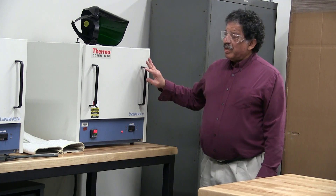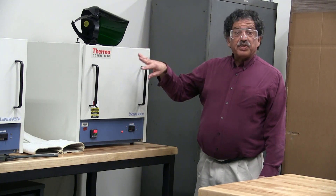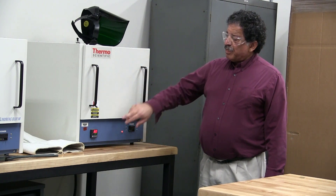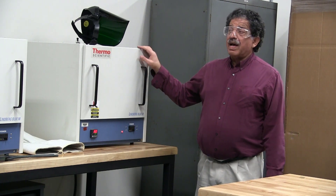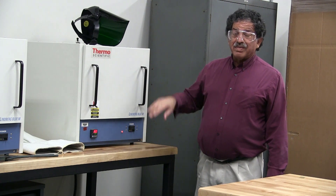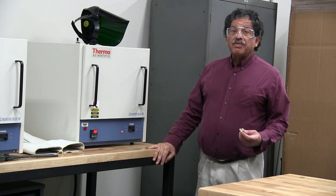Here is the heat treating furnace. There are actually two of them we use in this laboratory. This one has been set to 350°C. Normally, the other one would be set to 450°C so that you can simultaneously heat treat both halves of your specimen.